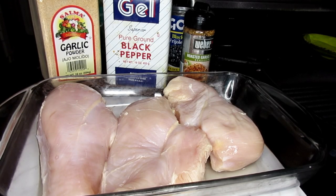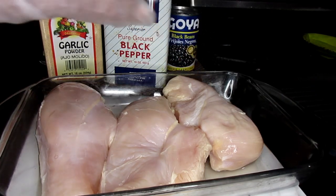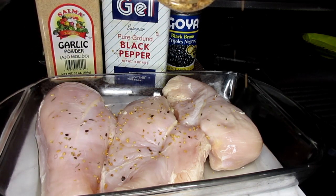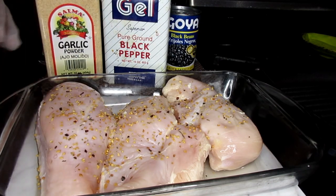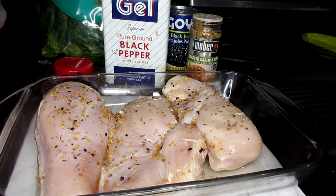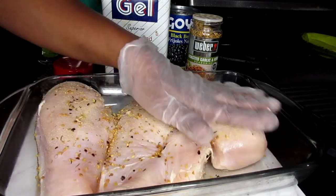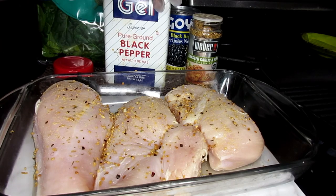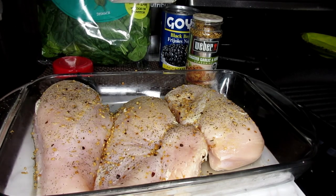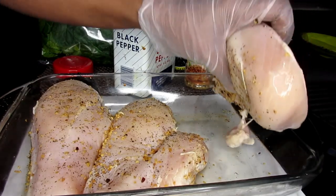We have our chicken breasts — I'm working with three today. What I'm going to be doing is season it. Today I'm going to be using some roasted garlic and herb seasoning. We'll just sprinkle that over it. I'm also going to sprinkle a little bit of my regular garlic powder. Now I'm going to flip this over and do the same thing on the other side.